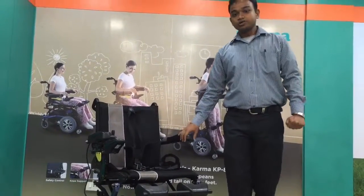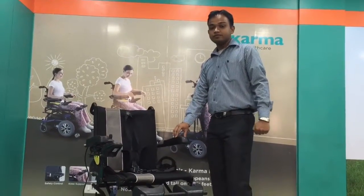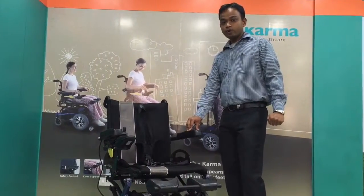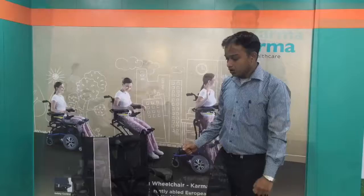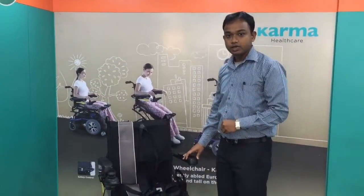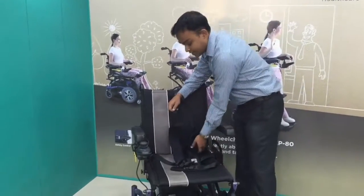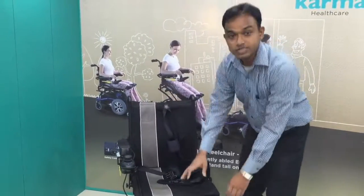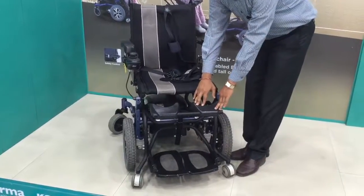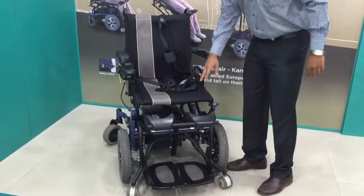Like the other models, the Karma KP80 comes with standard and safety modes. Today we are going to give you a small demo about the KP80. It comes with an L-shaped safety belt with knee support, which supports your lower limbs so that it maintains the stability of gravity and also prevents accidental sliding.